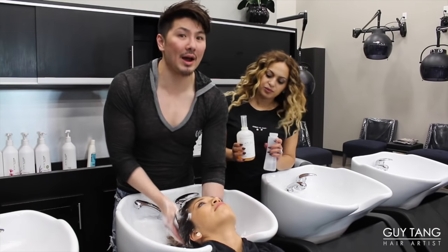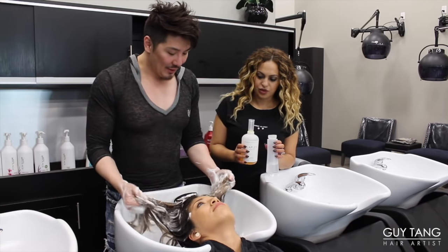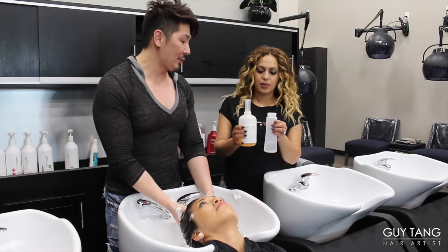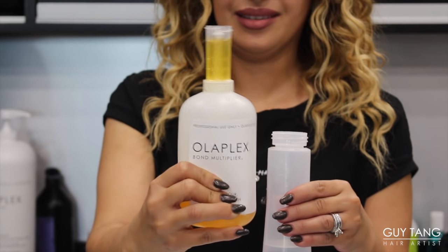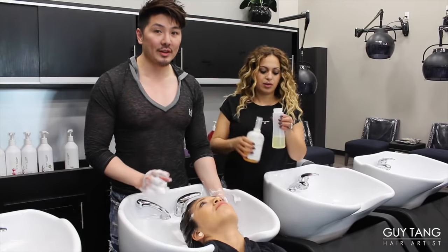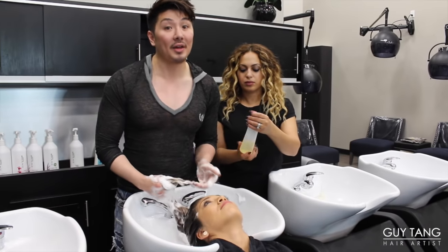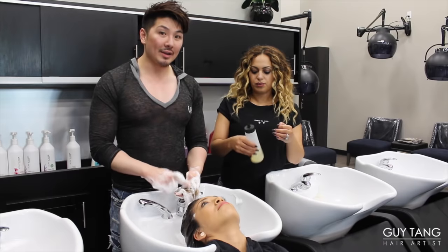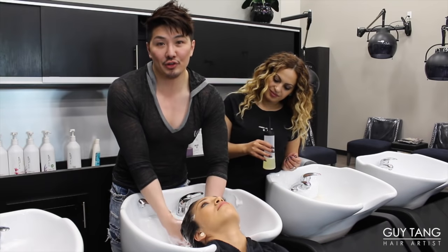Before perming Stephanie's hair, I want to clarify her hair to make sure everything is shampooed out so we have a clean base, so that way the perm solution will penetrate. Nora, what are you doing with Olaplex? I am going to mix one half an ounce of Olaplex with three ounces of water. We're going to use it as a treatment because her ends are very porous — you can see it's very porous from all the highlights. I'm going to put the Olaplex treatment on her ends and while it's still damp, I'm actually going to perm and wrap her hair with the Olaplex on her ends so that her ends are protected.